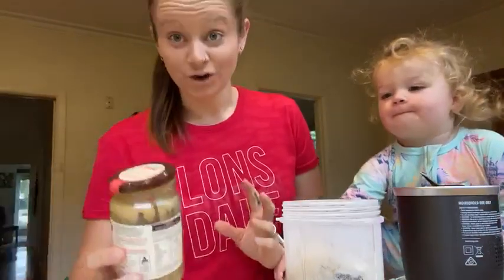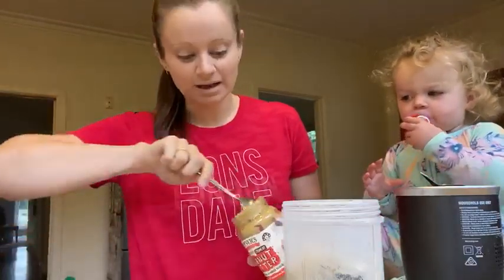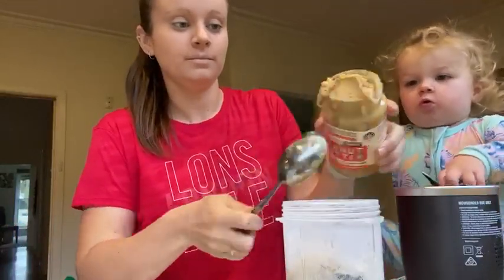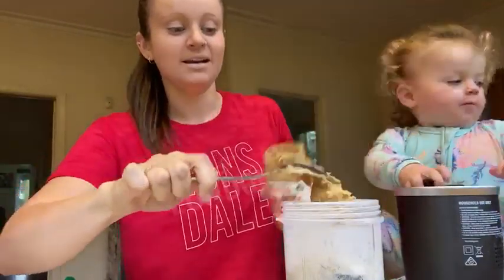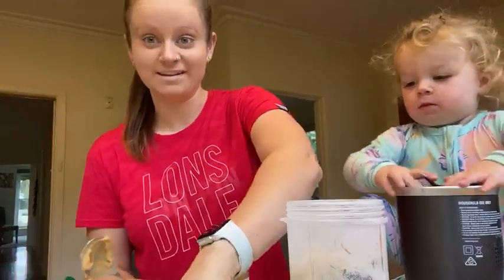We're also going to put — now you don't have to put this in — but we're going to put some peanut butter for some saltiness and some crunch. So a good spoonful in here. Now remember, this is for two people, so it might look like a lot, but it's for myself and Indie.